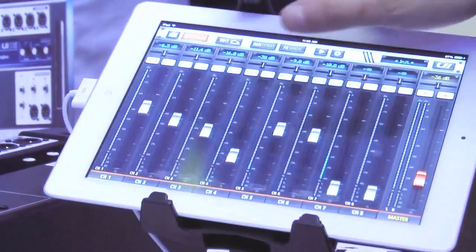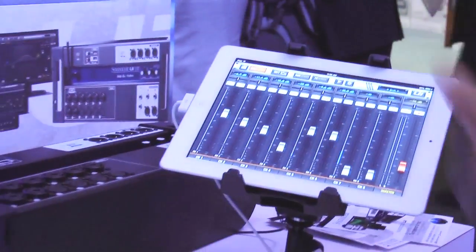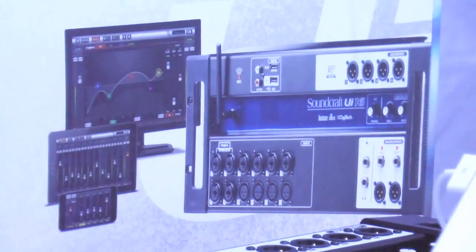It has all the other stuff you'd expect too. The UI 16 has four aux buses, 16 inputs, and a full channel strip: four-band EQ, compressors, dynamics. It even has de-essers on the inputs, and RTAs on the inputs and outputs. It's absolutely loaded full of features.